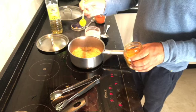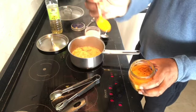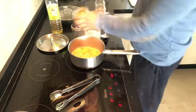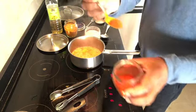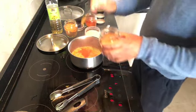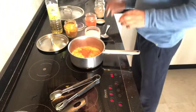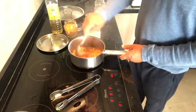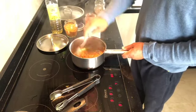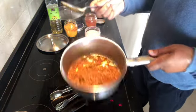Now add the spices. This is turmeric — in Bengali they call it haldi powder — about a teaspoon, maybe a little bit less. Remember you can always add more or less; it's individual taste. We're adding coriander powder, half a teaspoon of cumin, and a teaspoon of Kashmiri chili powder. I use Kashmiri chili powder because it's not too hot and it gives a nice color as well, so you don't have to use paprika.